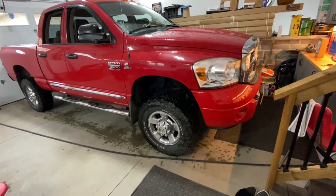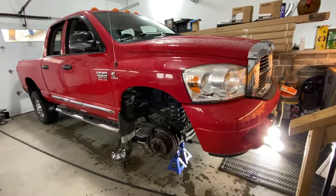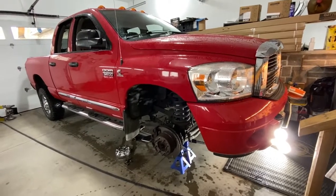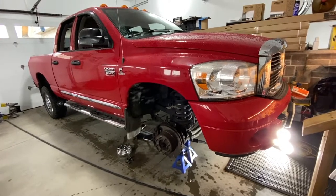I'll get this thing on jack stands, pull the wheels off, and then we'll go from there. The truck is jacked up and on jack stands — just make sure you're safe. You can see I've got two jack stands on this one side, and a jack stand on the other side as well.